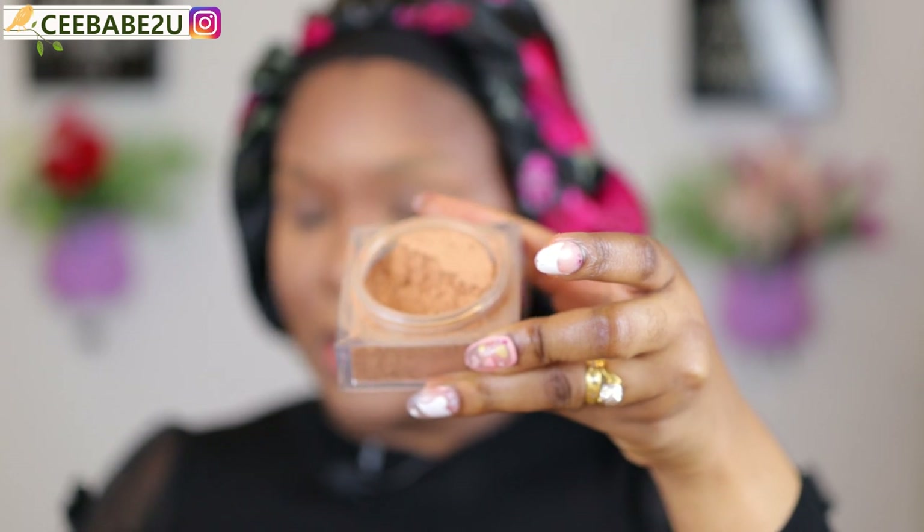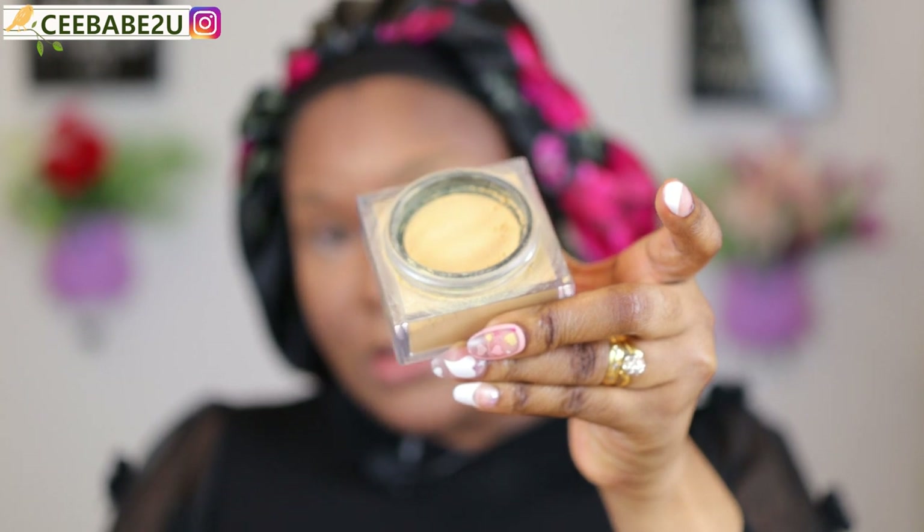To set and bake my face I'm gonna be using two powders from Huda Beauty — one is Kunafa and one is Cinnamon Bun. I'm gonna use Cinnamon Bun to set my entire face and bake with Kunafa because it has color — it's yellow. This is good for baking because it will highlight your under eyes. I'm gonna be applying it with my beauty blender.